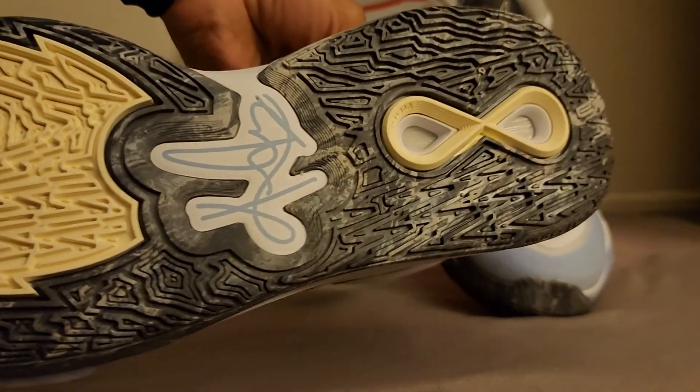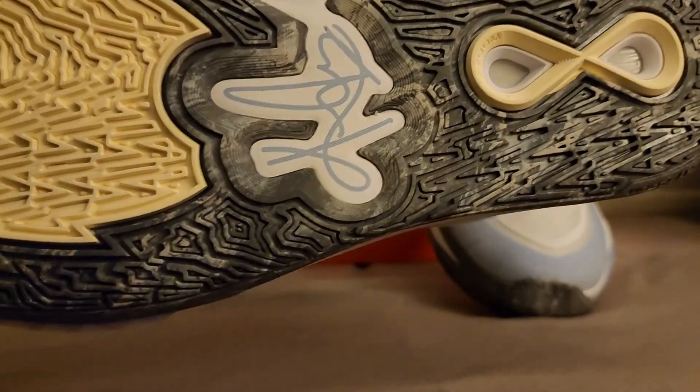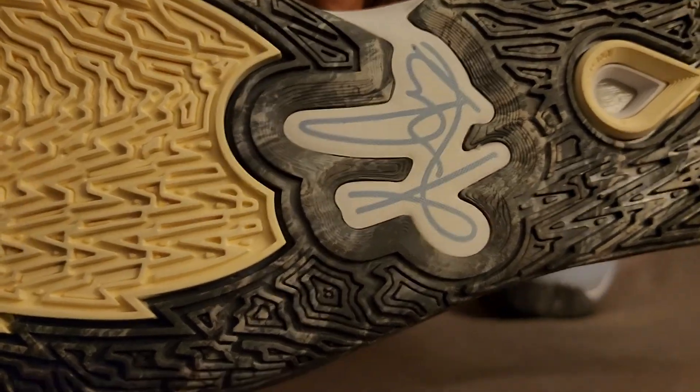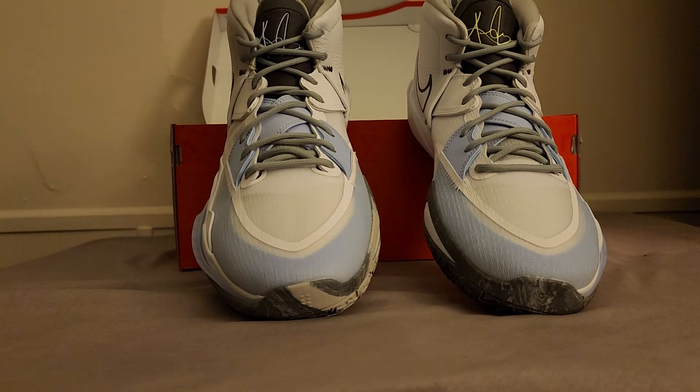Nice little sole. You can see the zoom unit in the front, and then the tech in the back — if you know about the Kyrie Infinity, you know what's in the front and back and how good this thing feels. Tell me what you think in the comment section.